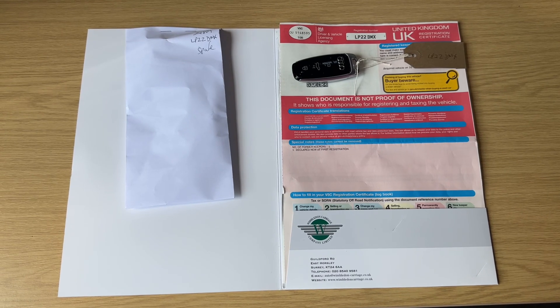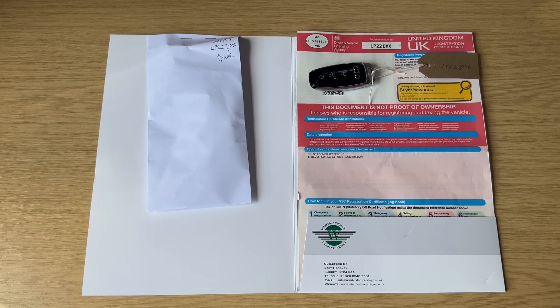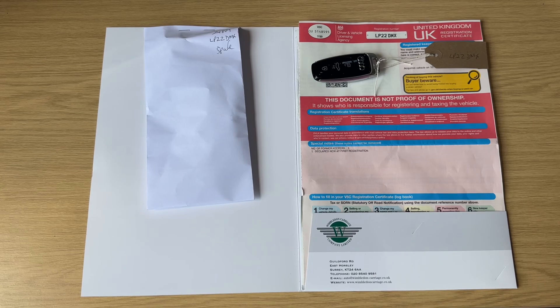The last thing to run through is the paperwork. You can see the V5 registration document showing this is a two-owner vehicle. The key shown there is the spare key, so we have two keys in total.